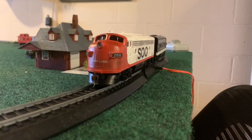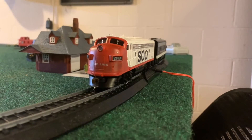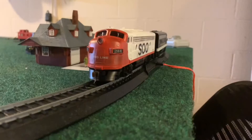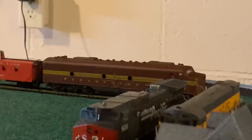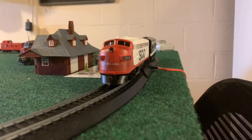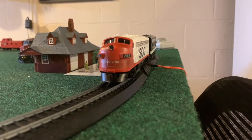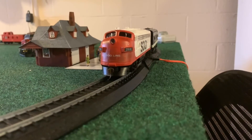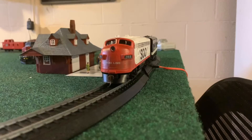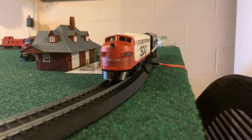It comes with a gondola, a box car, and a caboose. The caboose is on display with the Pennsylvania unit — I put that caboose there because the Soo Line wasn't working at that time. But I'll probably take the Soo Line caboose off and use it a bit more.